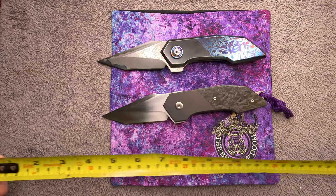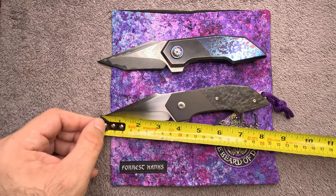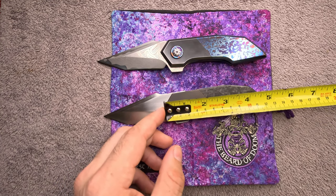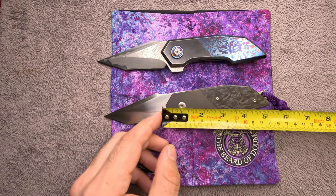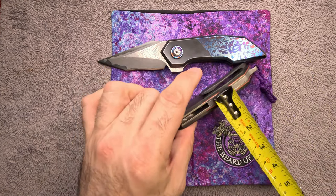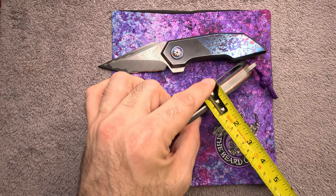The EDC version has a three and a quarter inch blade — a little over three and a quarter on the cutting edge — with just shy of five inches on the overall handle. This one is about five eighths of an inch in thickness.